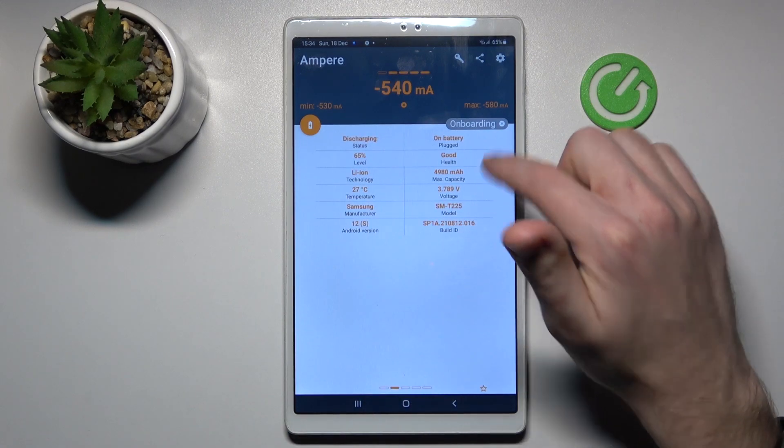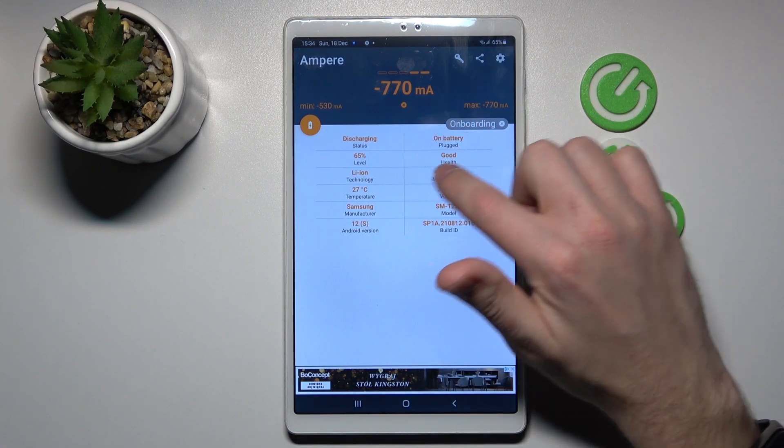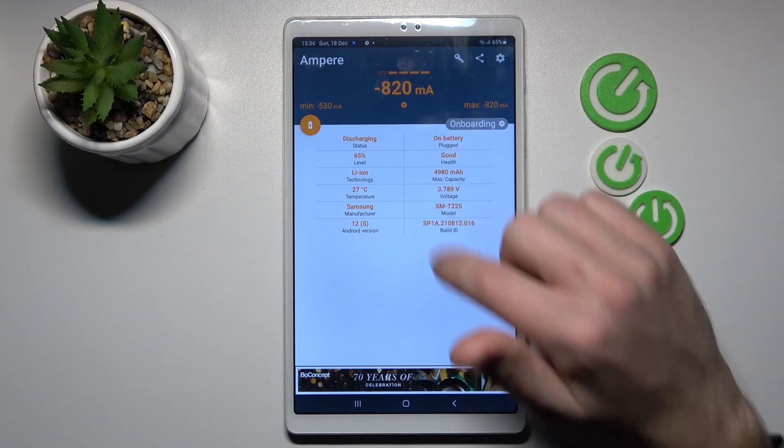Now swipe to the right. Here, on the second column at the top, we get our health information. Our battery health is good.